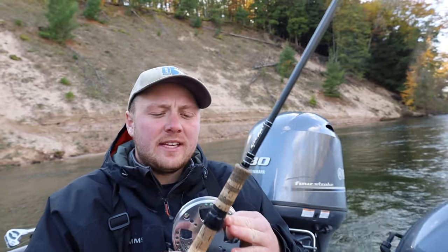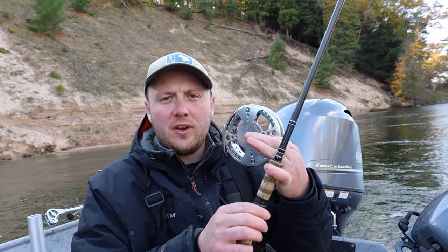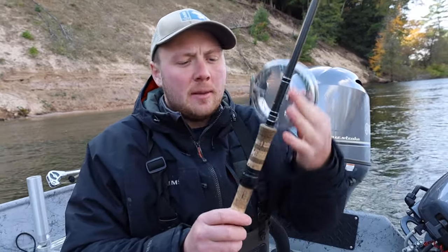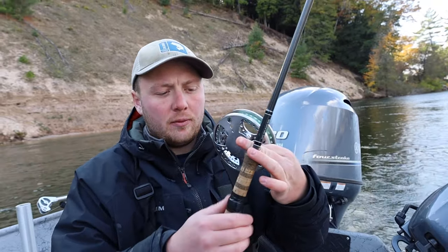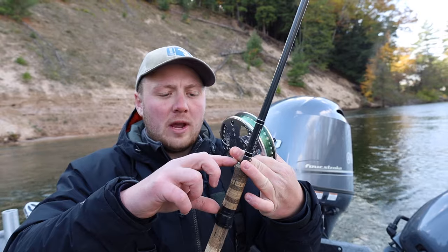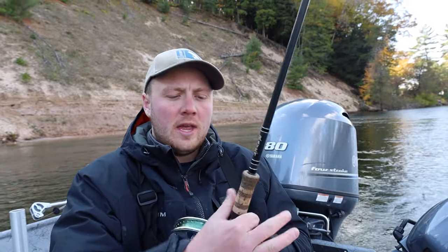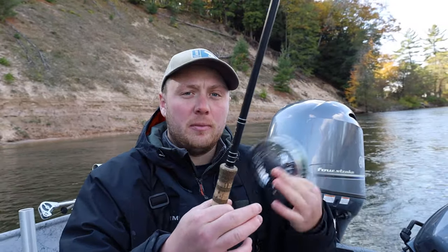Now we're going to add our reel onto our rod. With this RPX rod, it has sliding rings, though you can also get a fixed reel seat. I like the sliding rings because I can adjust based on personal preference. For me, I like to go about four inches down from the top of the cork so I have plenty of grip just above it — that seems to be a perfect counterbalance for my preference.